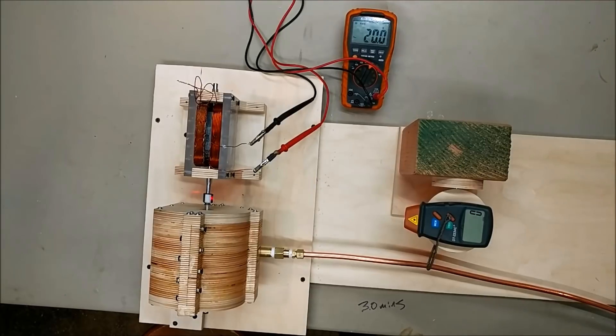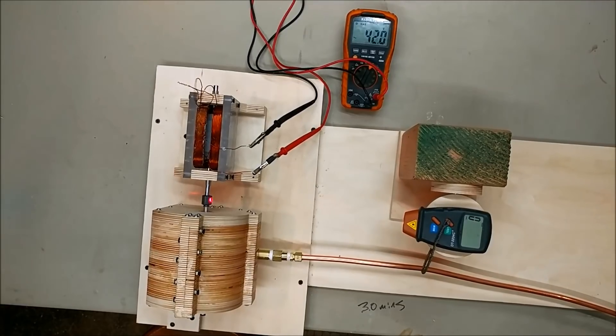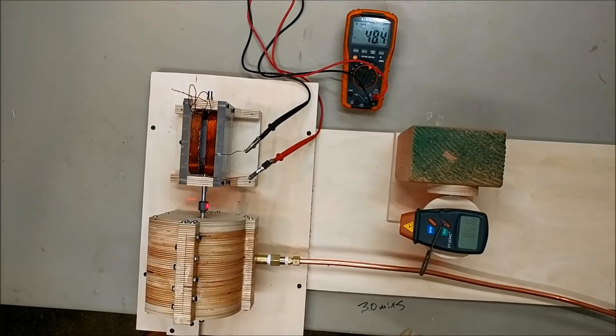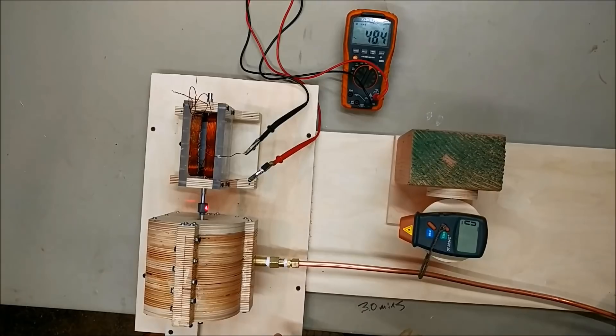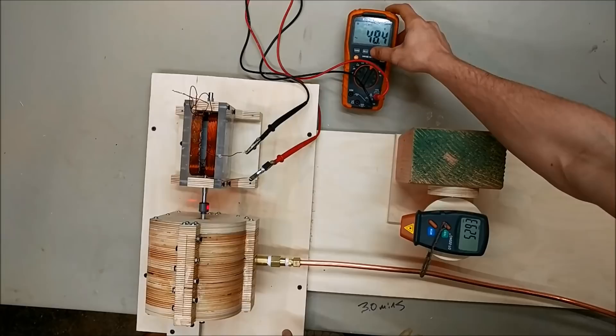Bolt RPM test. Here we go. Looks like we got a max of 48 bolts.